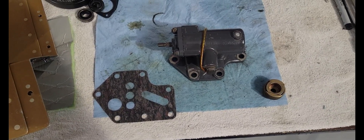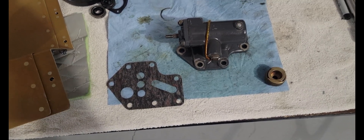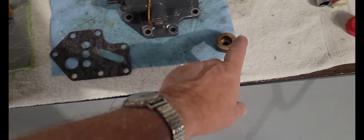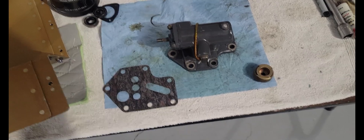This is a supercharger control valve and it goes up on top of the back of the accessory housing. This is a gasket for it and this is the drive unit for it. So my job is to get this installed.